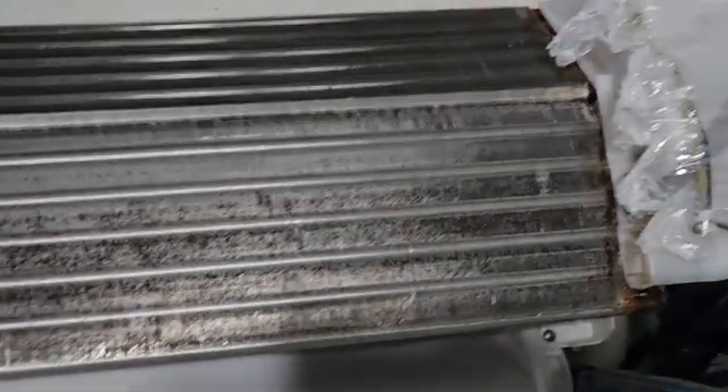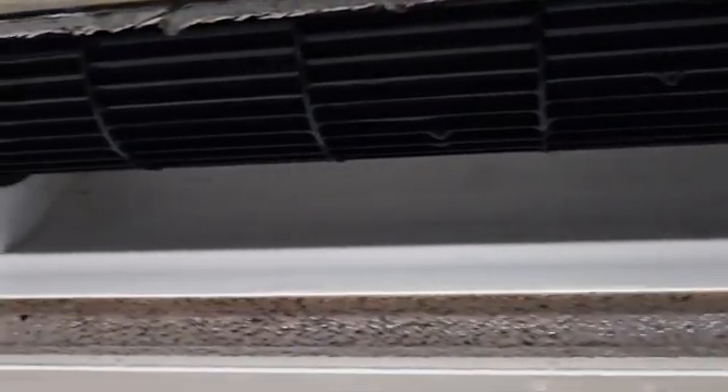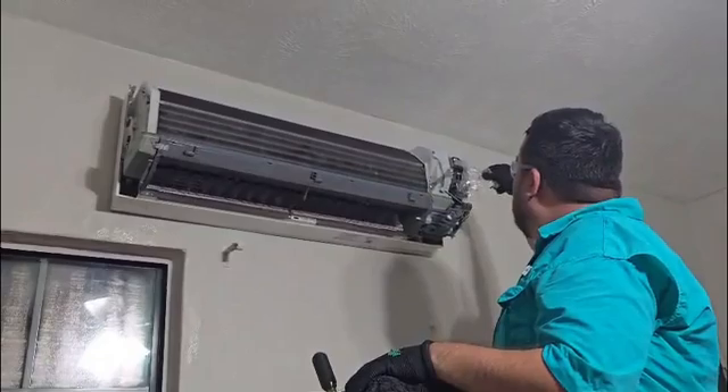And this is the after right here. You can see how it's nice and shiny. And look at that blower wheel — that's the results we want to get when we're finished with a job. We want to be satisfied ourselves with the jobs that we do, and we always want to give quality service to the customer. And you can see the drain pan right here — I also applied some of that chemical cleaner to it.